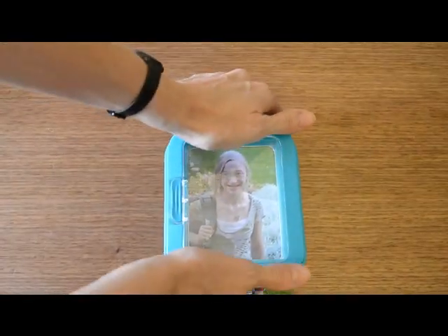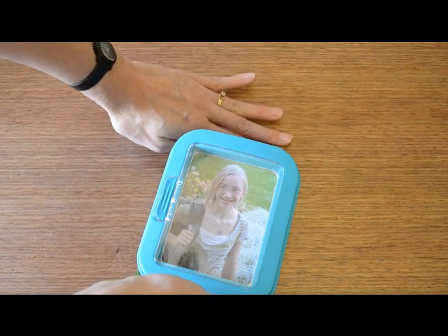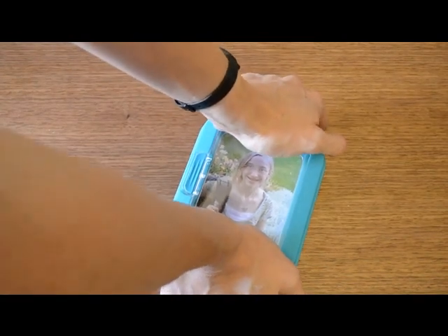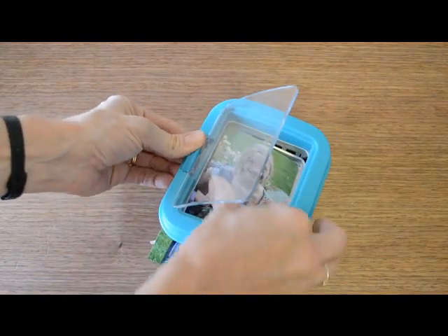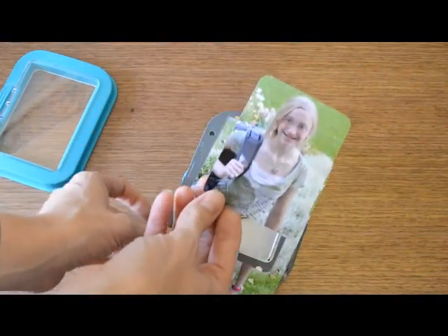To punch, you'll need to stand and place the punch on a hard solid surface like a desk, table, or countertop. Use two hands and even pressure with your body weight and punch. Pull this up and open the window using the lever on the side, and there's your photo or paper.